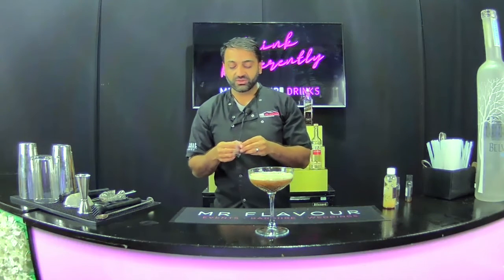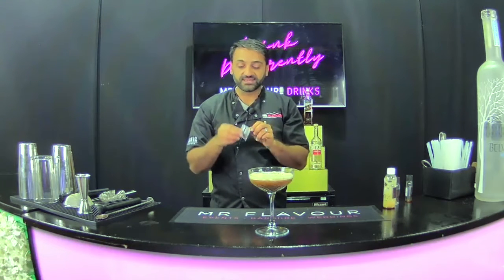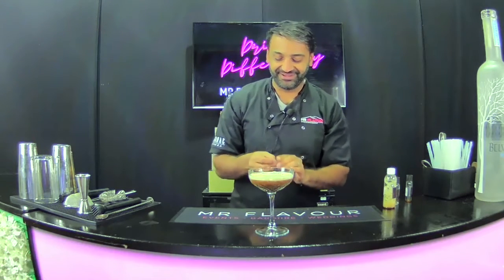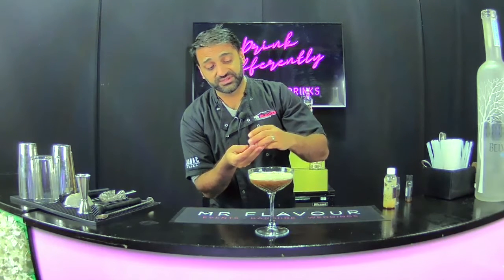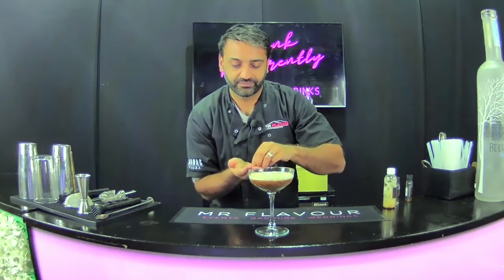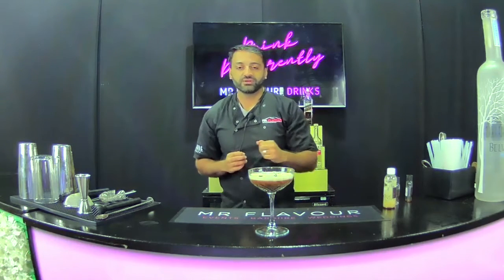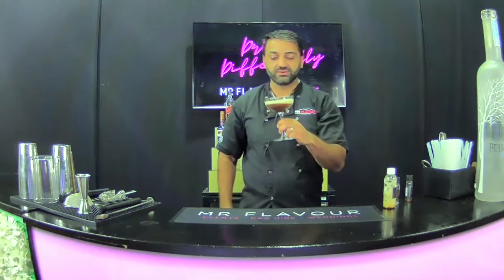We're going to garnish it with coffee beans. Traditionally it's done with three coffee beans — some bars like to do it as a straight line, some like to do it as a triangle. I like doing it as a triangle, but you guys go crazy with it, do whatever you want. You might have a few extra coffee beans you can use if you want to, but traditionally it's three. So place your coffee beans on top. Beautiful. We've got a salted caramel espresso. As you can see, we've got a beautiful foam.